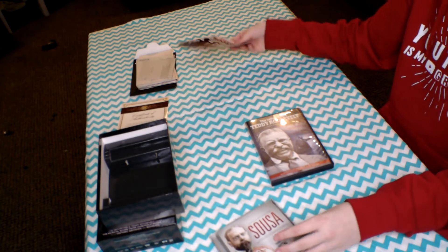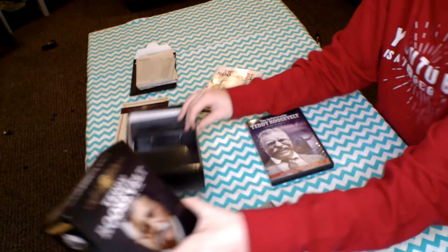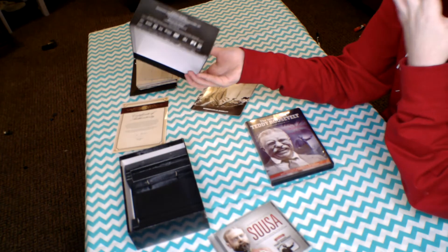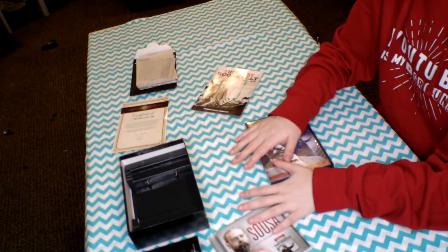And that was everything inside this box of Theodore Roosevelt memorabilia. If you'd like to buy this, it is called 'Teddy Roosevelt: An Adventurous Life' from the Heritage Collection. It is really cool and awesome, and this was everything I found inside it.